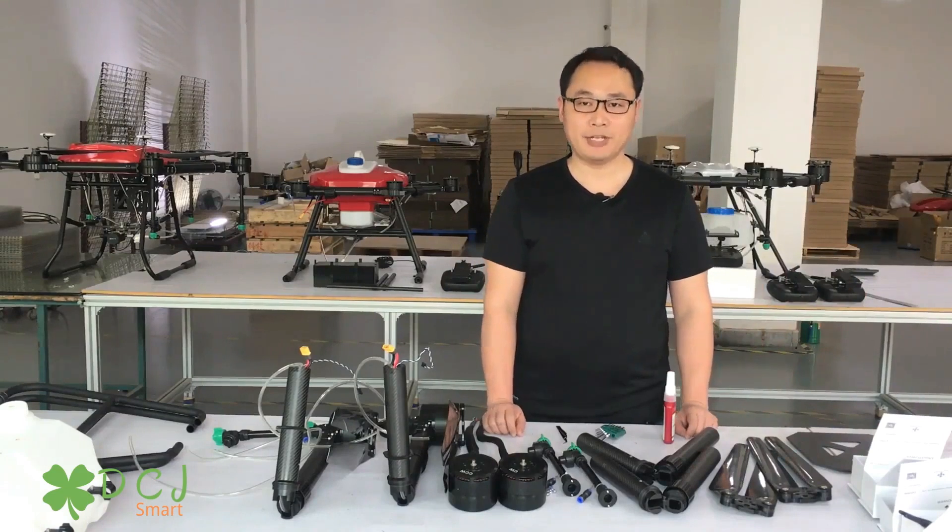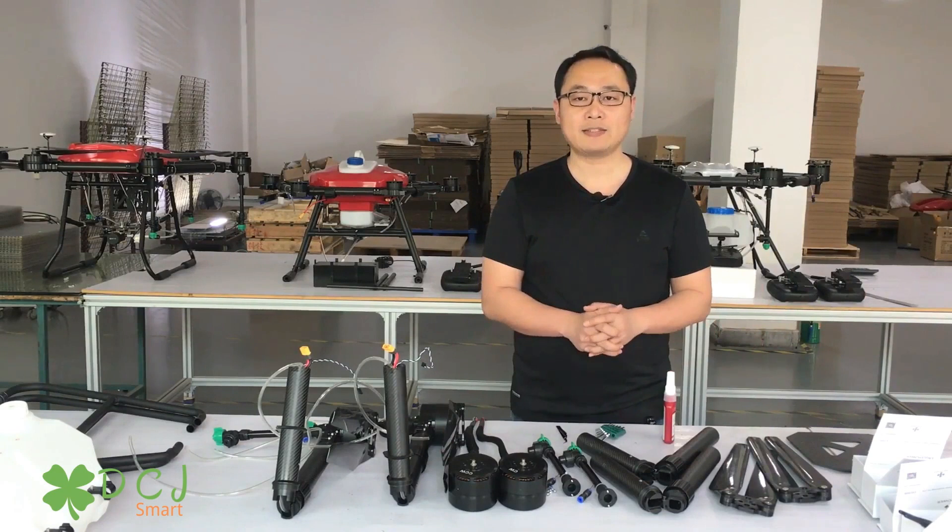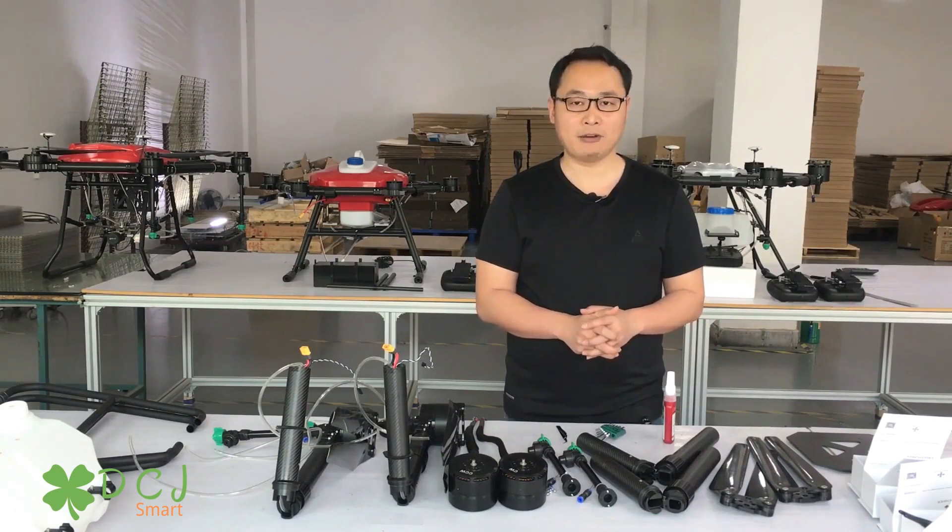Hello everyone, my name is Leo from DCJSmart. This is the second video. Last video I gave you a summary about agricultural drones.